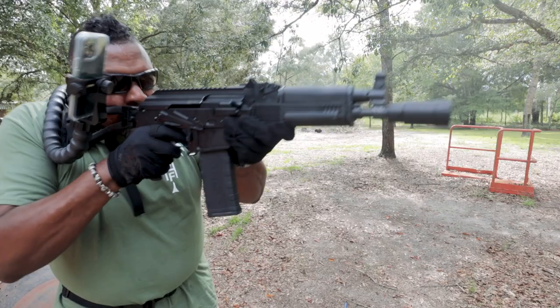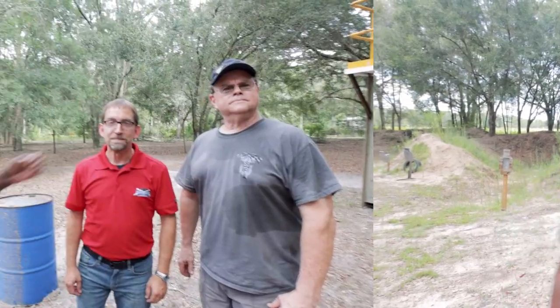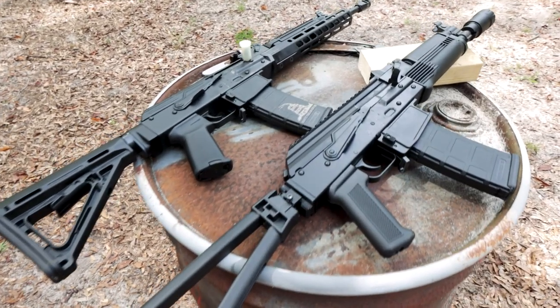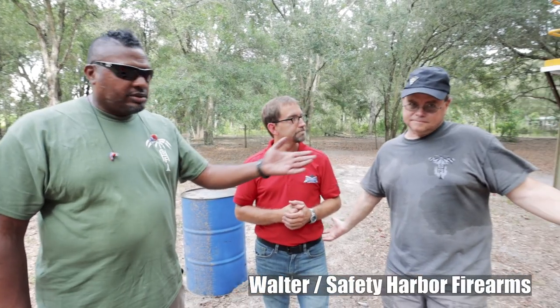That's where the ARC-P comes in, and of course the very fun ARC-P. Let's get all into it right now. Joining us is Josiah of PSA — you guys have seen him here on the channel. He was awesome enough to bring these two guns down here for us to check them out. And then Walter, my technical consultant, and Crash Test Dummy.